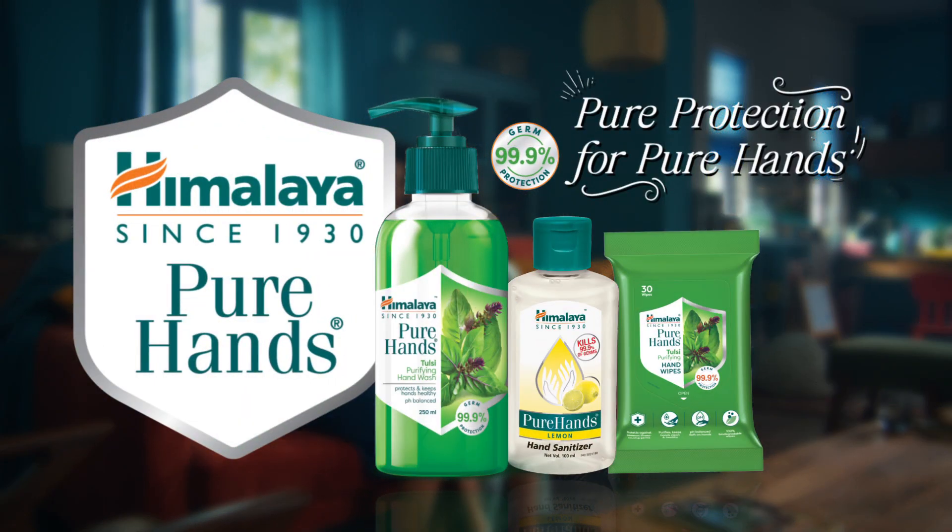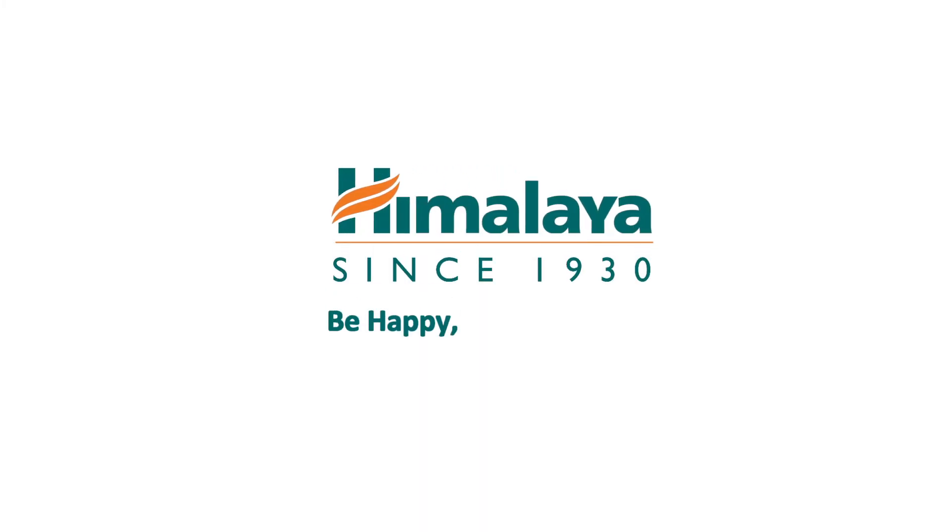Himalaya Pure Hands. Pure protection for pure hands. Himalaya, be happy, be prosperous.